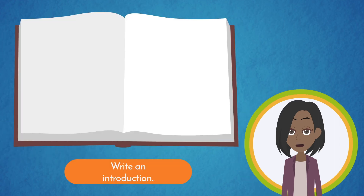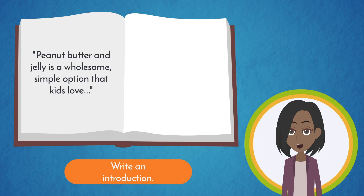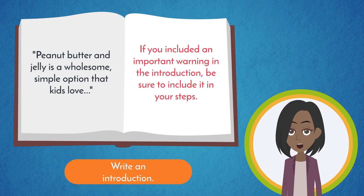Draft a short introduction. The introduction tells your reader what your instructions will enable them to do and what the final outcome will be if they complete all the instructions. For example, if you're explaining how to make a peanut butter and jelly sandwich, you could mention that peanut butter and jelly is a wholesome, simple option that kids love for lunch or an afternoon snack. Keep in mind that most people will skip the introduction or at most skim it, so don't include vital information or key warnings in the introduction. If you included any important warning in the introduction, be sure to include it in your steps as well in case someone skipped the introduction.